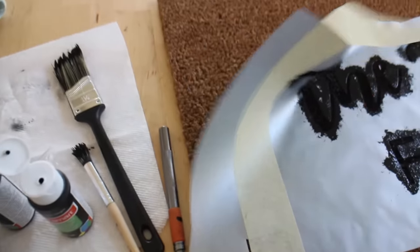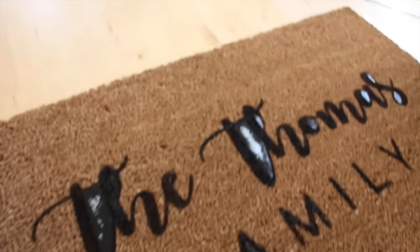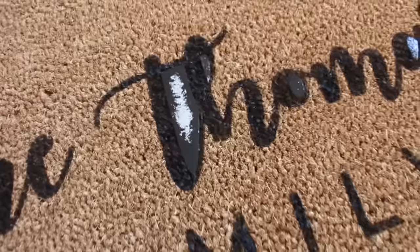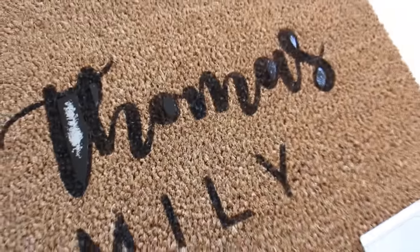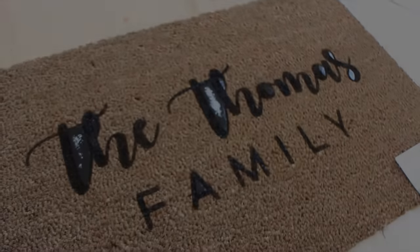This is always the best part. Look at that — look at how crisp! I need to take those other pieces out, but look at how crisp that gets. It's so beautiful, it's so perfect. You guys have got to try this.